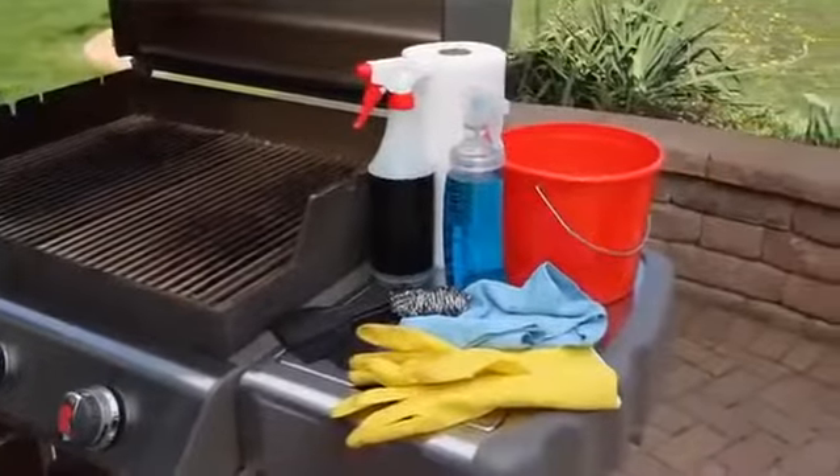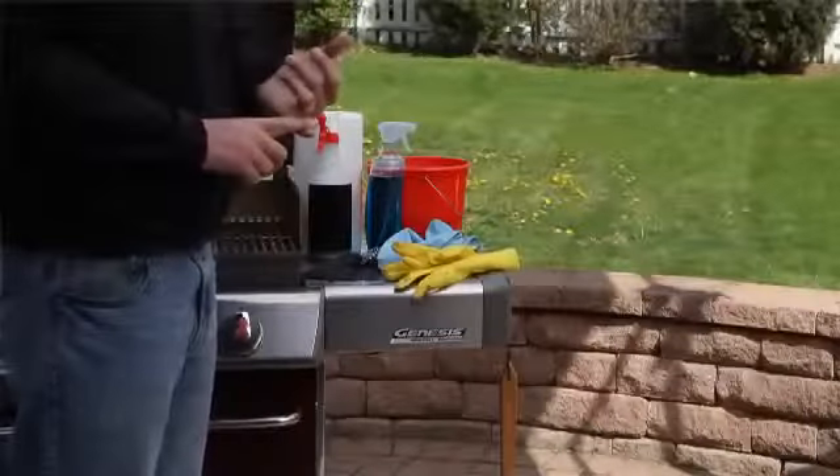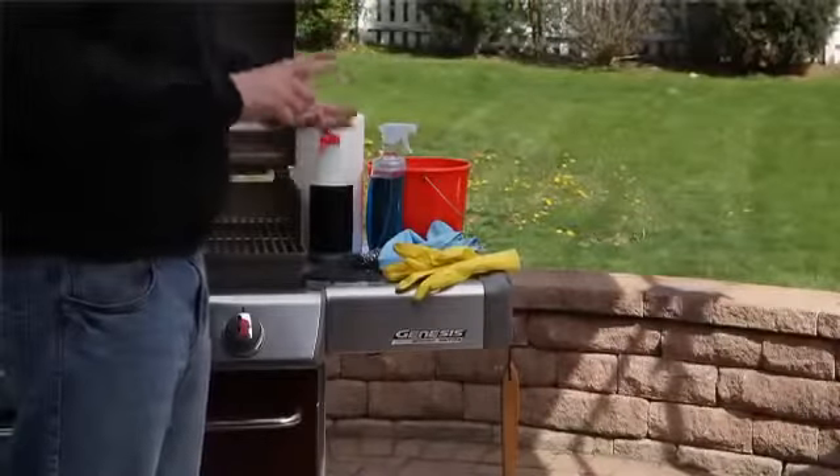Now, let's talk about the supplies. You're going to need your cleaning gloves, a grill brush, warm soapy water and sponge, a non-lint terry cloth, a mild glass cleaner, a mild stainless steel cleaner, paper towels, a scouring pad, and a paint scraper.